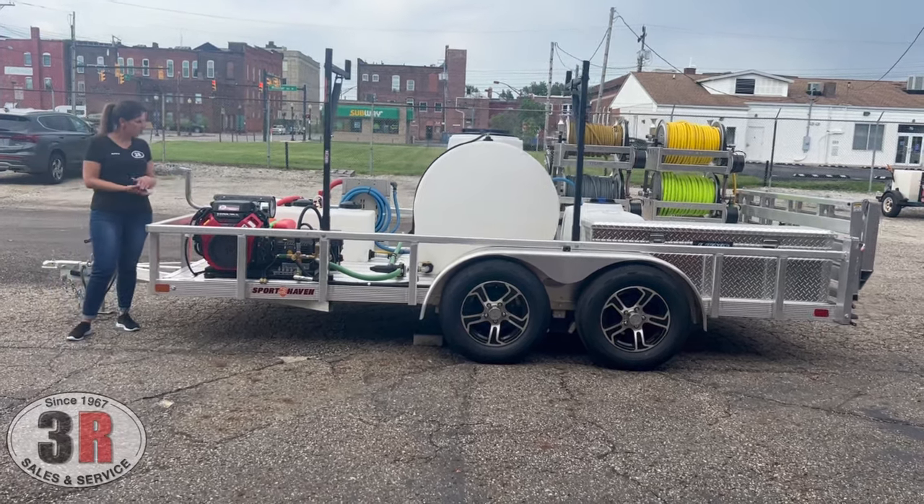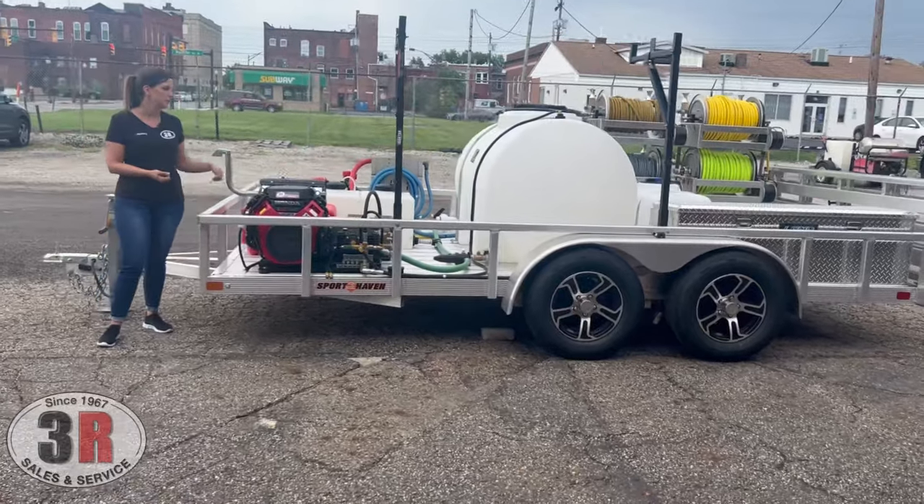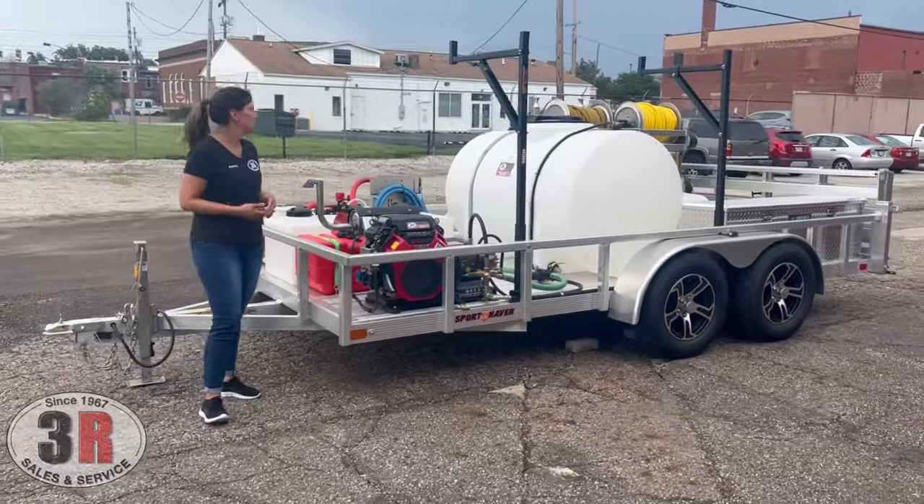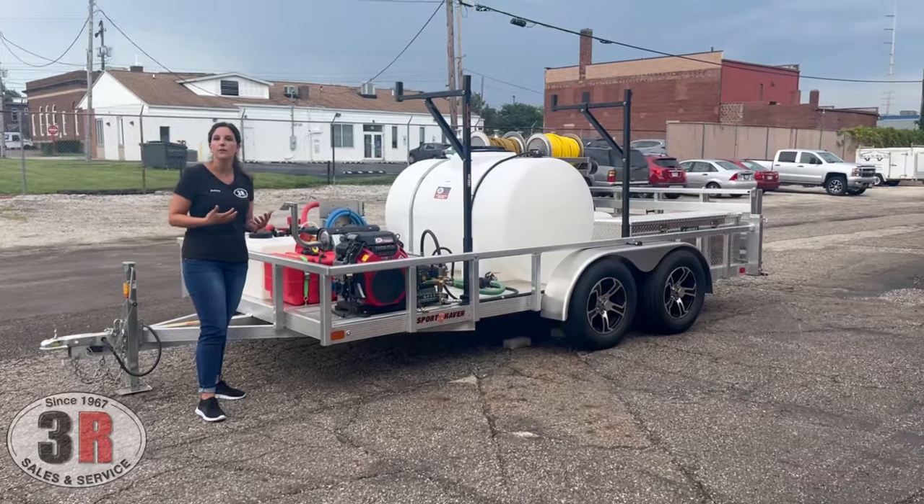We also have a 12-gallon fuel tank for the pressure washer system. The battery is just behind it — it powers the electric start but also supplies power for the electric hose reels.